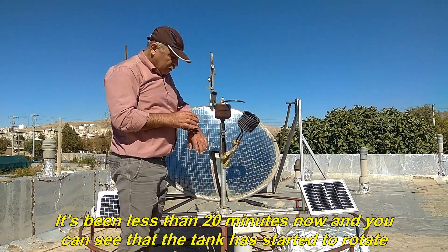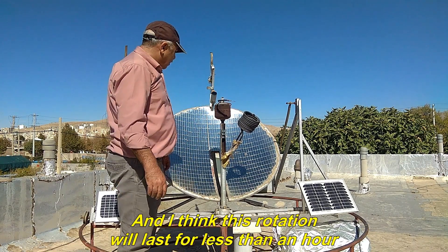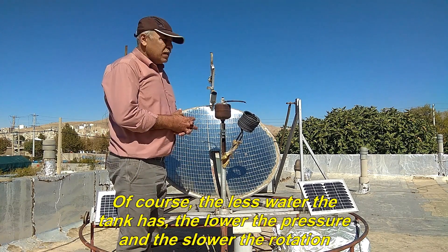It's been less than 20 minutes now and you can see that the tank has started to rotate. And I think this rotation will last for less than an hour. Of course, the less water the tank has, the lower the pressure and the slower the rotation.